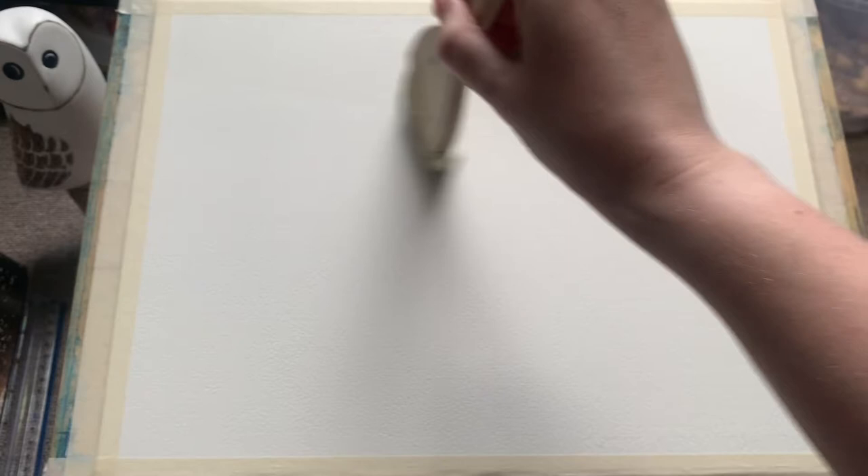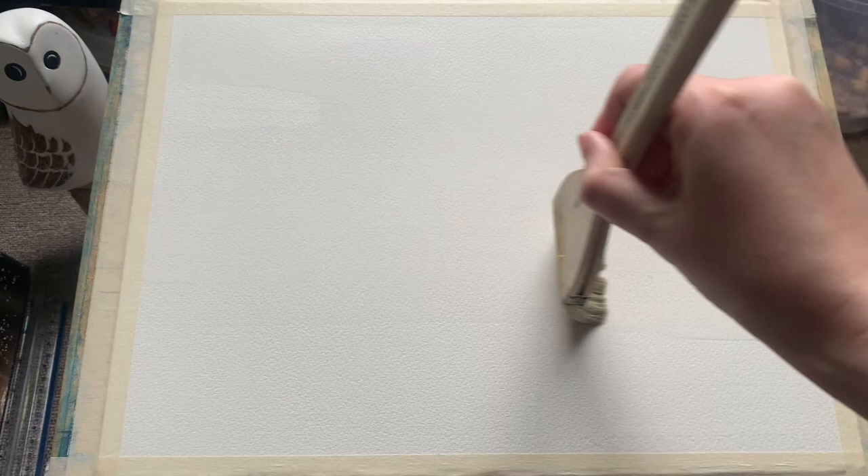I'm starting today with some Saunders Waterford cold pressed paper and I've got it taped to my board at a slight angle, roughly 45 degrees. I'm just wetting the top three quarters of it with some clean water using an extra large Hake brush.